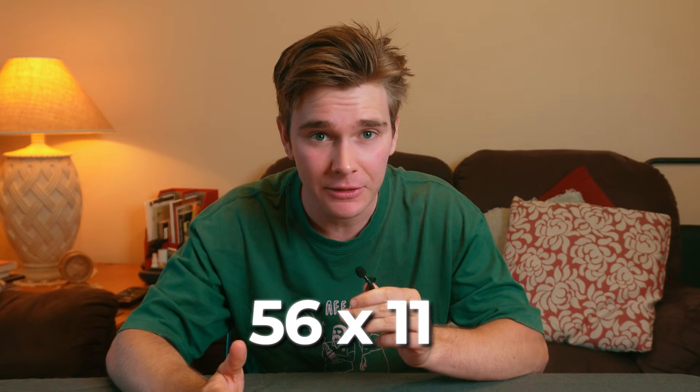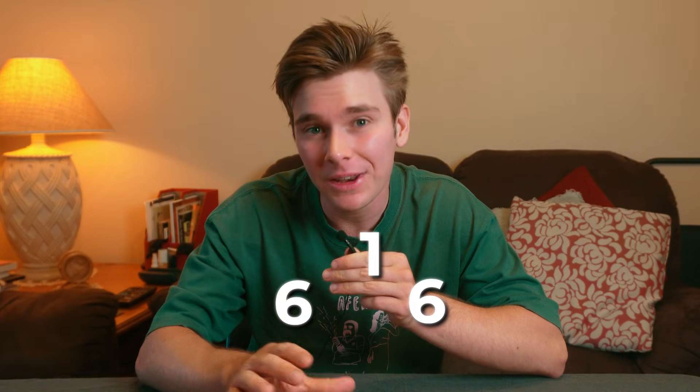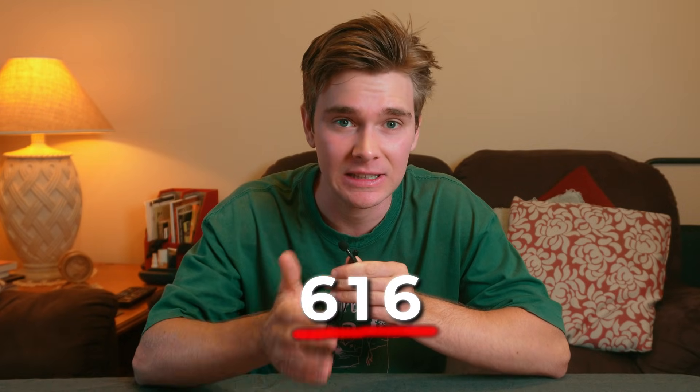If the sum is larger than 10, just carry the 1 onto the first digit. So for 56 times 11, 5 plus 6 is 11, so carry the 1 and make the first digit 6, keep the 1 in the middle, and the answer is 616.